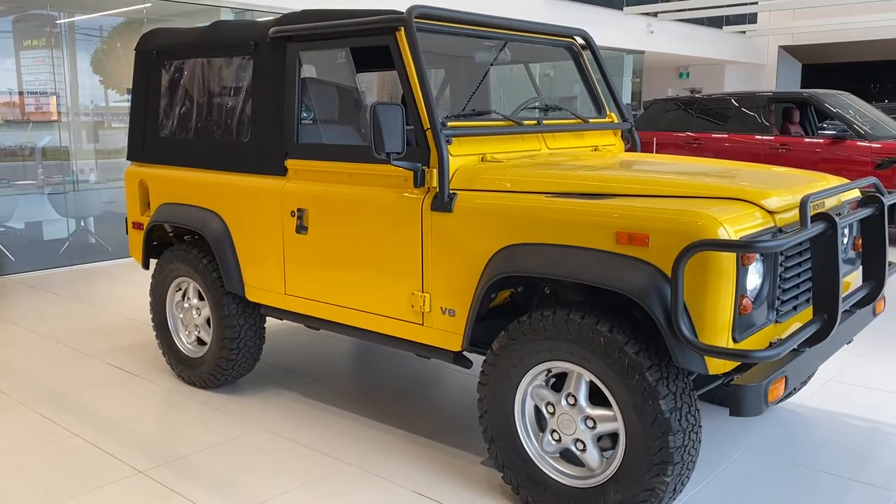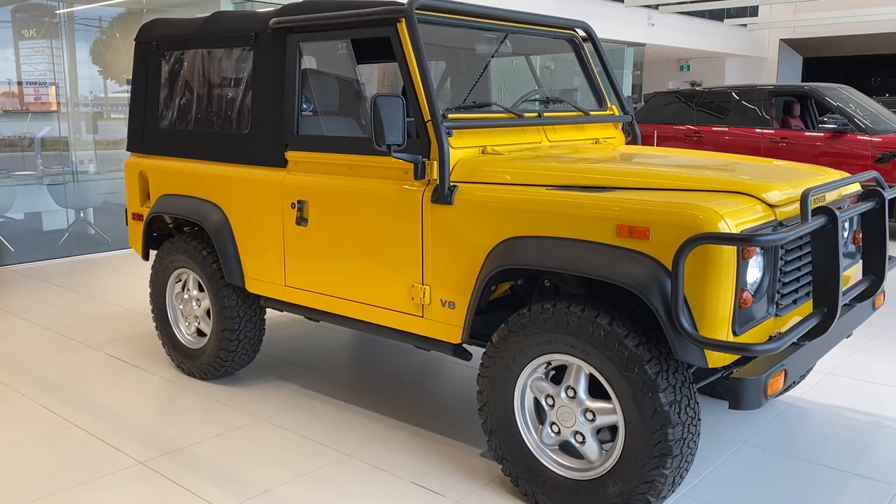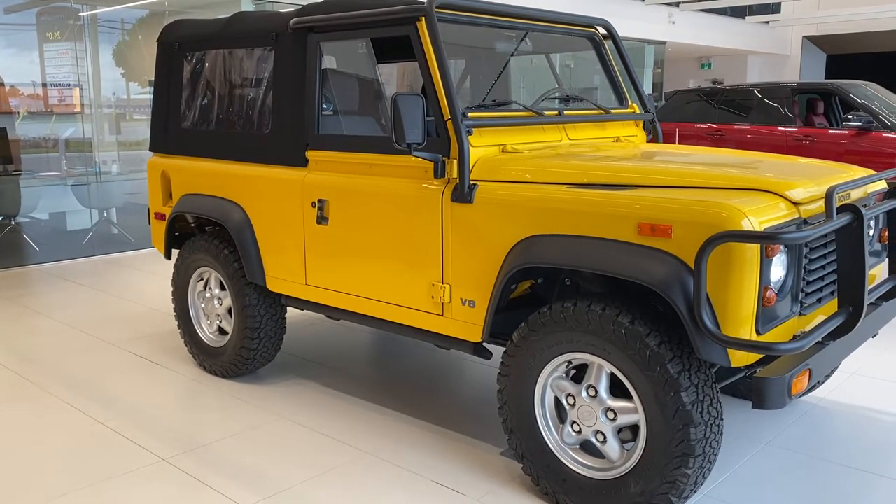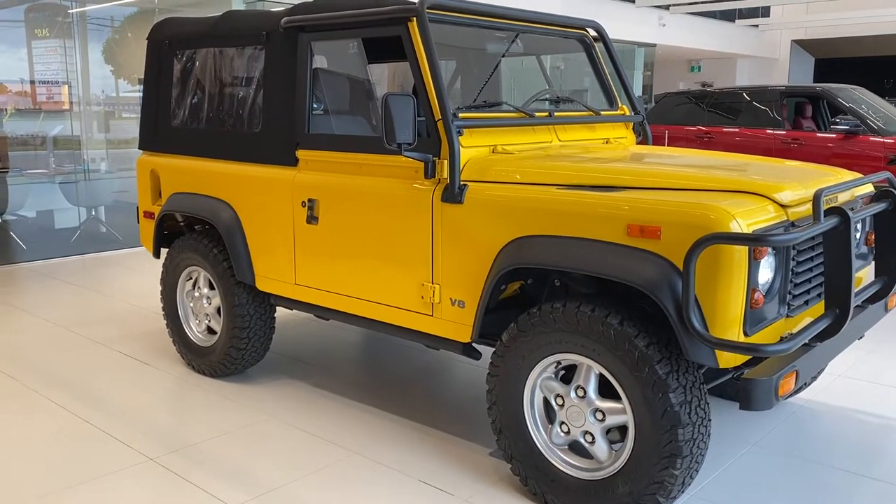This is Jay from Jay's Classic Corner, and today I'm reviewing this 1994 Land Rover Defender 90.